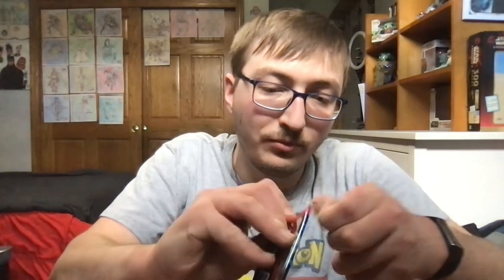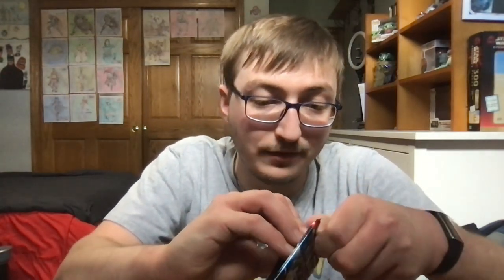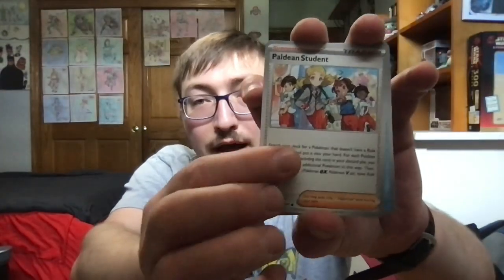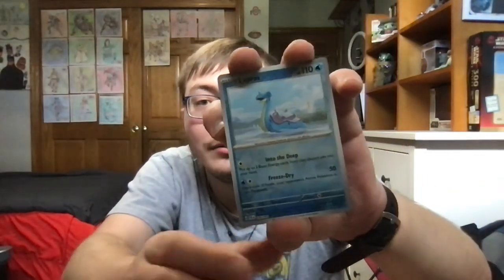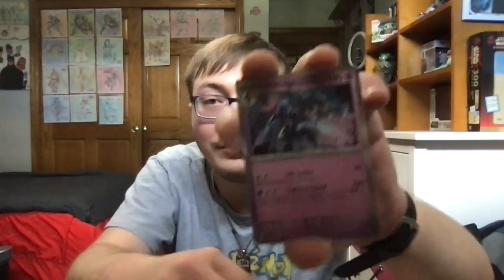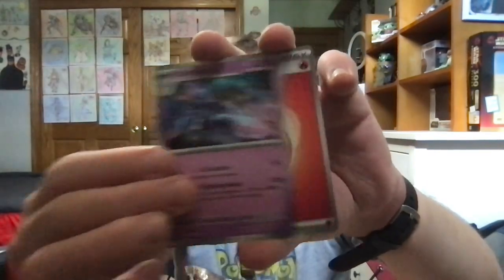Moving on to the last pack. Hopefully we can get another shiny for this binder. Okay, here's the code card for you guys. For this last pack, we've got Paldean Student again, followed by another Lapras, Scraggy again, Mime Jr., Technical Machine Crisis Punch, Doc Spun, Mouse Hold. Ooh, a shiny Wigglytuff! Followed by Reverse Holographic Lapras. And for the last card, we've got a Serial Edge Holographic Rare and a Fire Energy card. I'll go ahead and sleeve up this baby shiny.